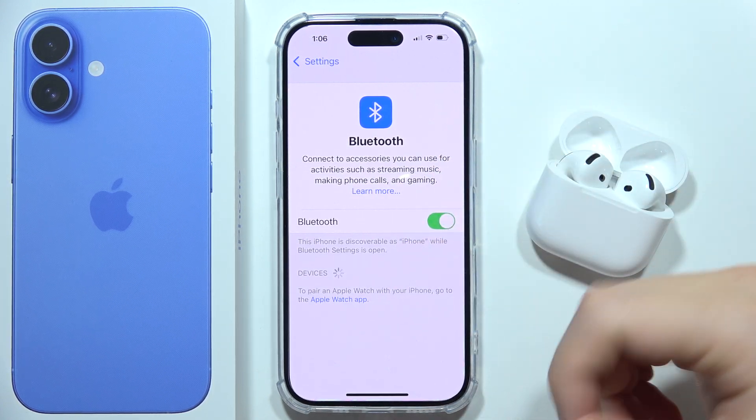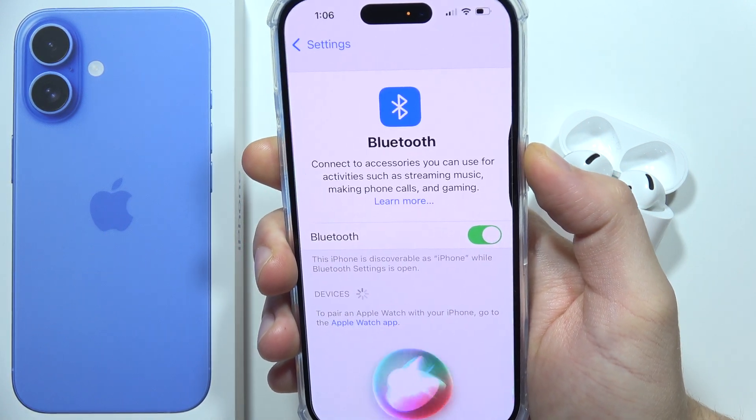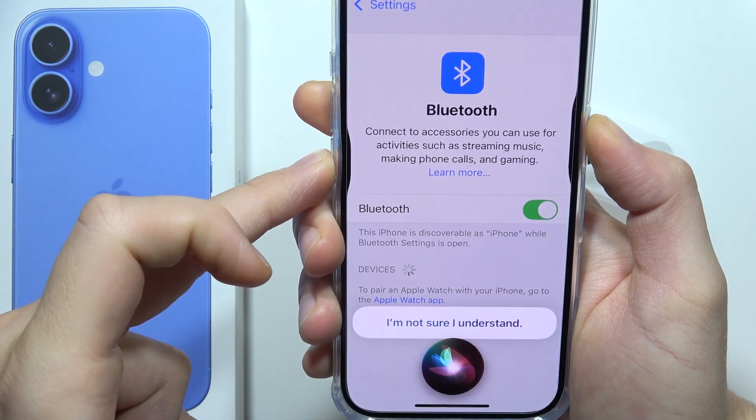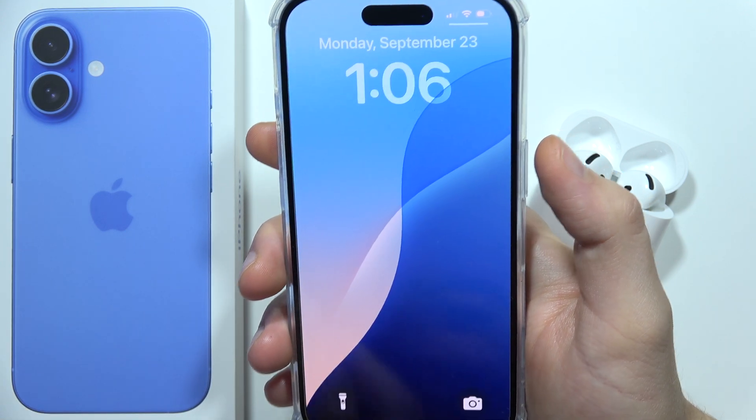If it doesn't work, you can try to reboot your phone by holding the power button and the volume down button, then slide to power off, and turn your phone back on again.